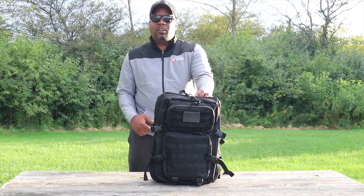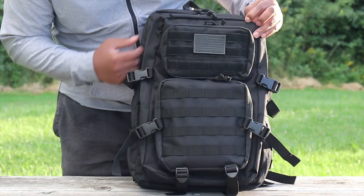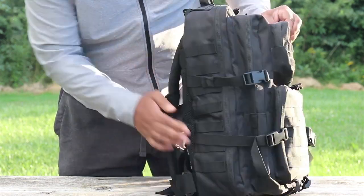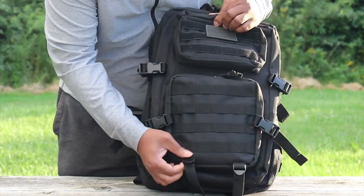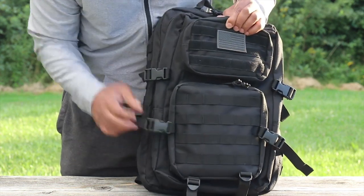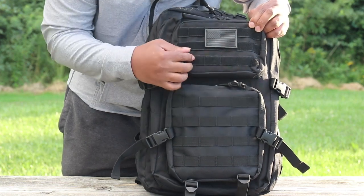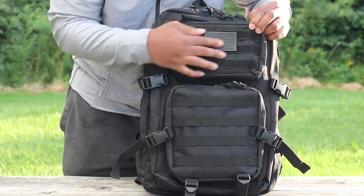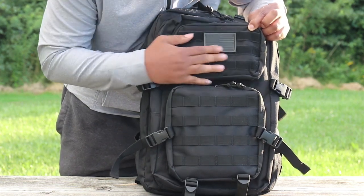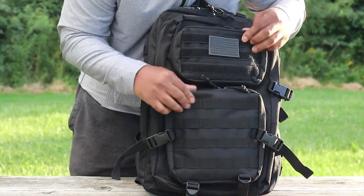This is a really awesome pack. A little bit about the pack — as you can see it's full of MOLLE straps everywhere. You have what they call compression straps on the bottom and on the sides. You have your hook-and-loop velcro for your morale patches, and this actually ships with an American flag patch. You also have bungees on the zippers and pretty heavy-duty zippers.